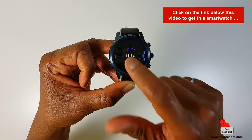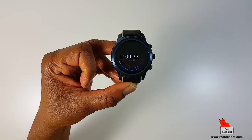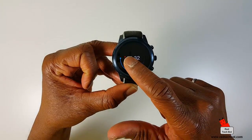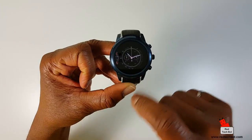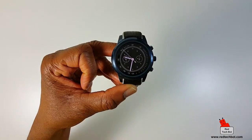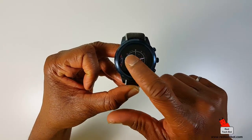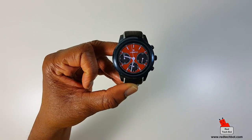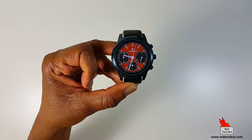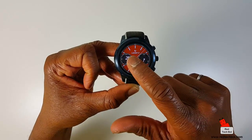I haven't really done anything to this watch — I just took it out of the box and turned it on for the first time. As you can see, it comes with all of these cool watch faces. You can actually see the minute hand moving in real time. It's so easy to just change it — just hold your finger down on the touchscreen for about a second or two, and then it goes into this mode where you can select your various watch faces.